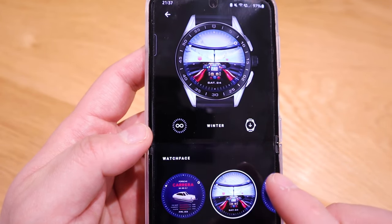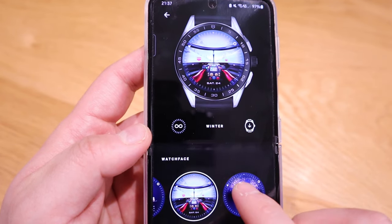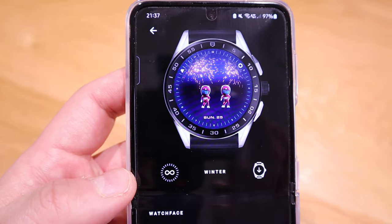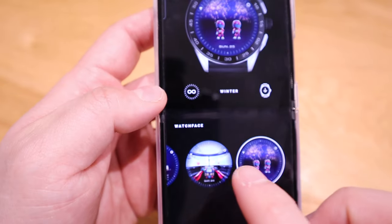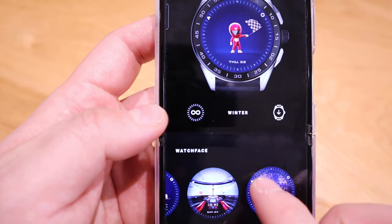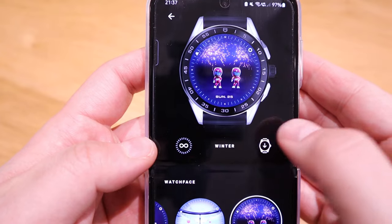There's a first-person driving view, and also a firework animation that shows the date — which would look really cool. I presume most of the other watch faces also show the date, and they do. One has a fiber design that would look quite cool too.